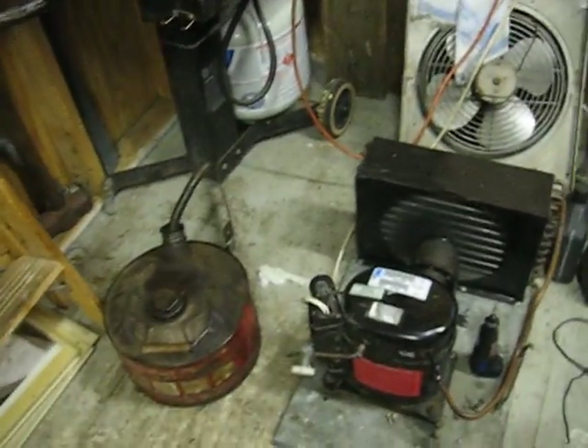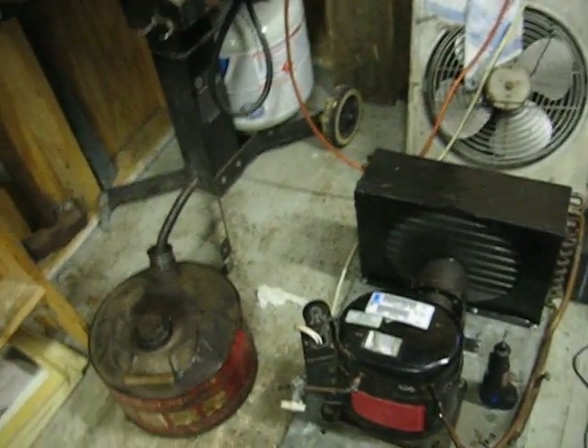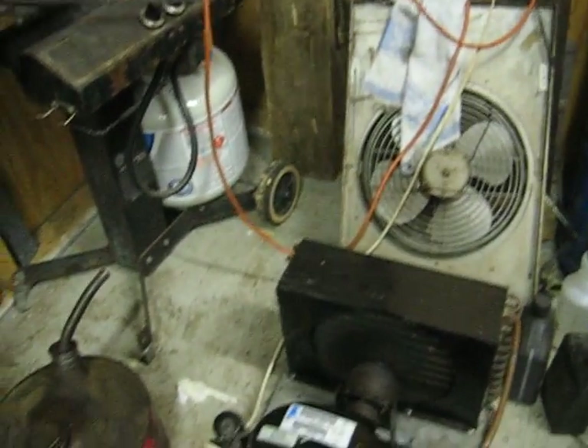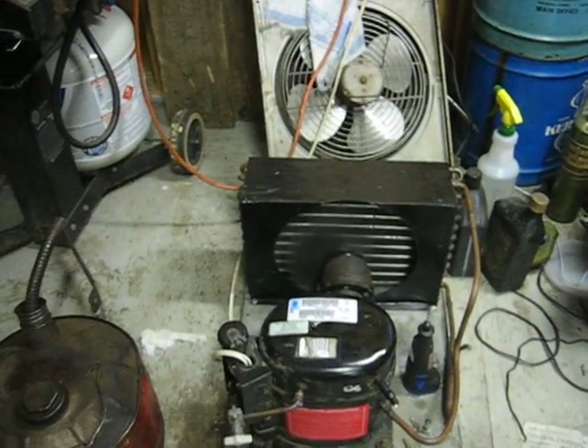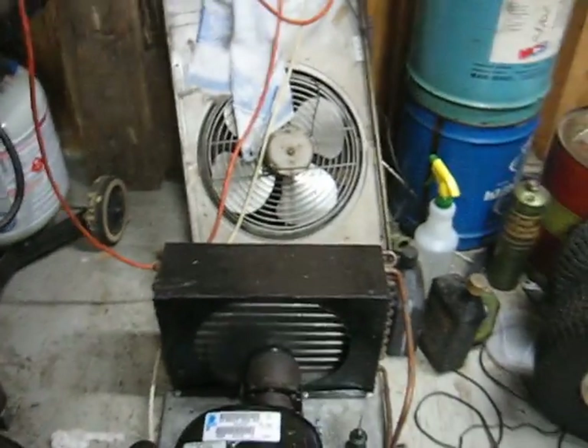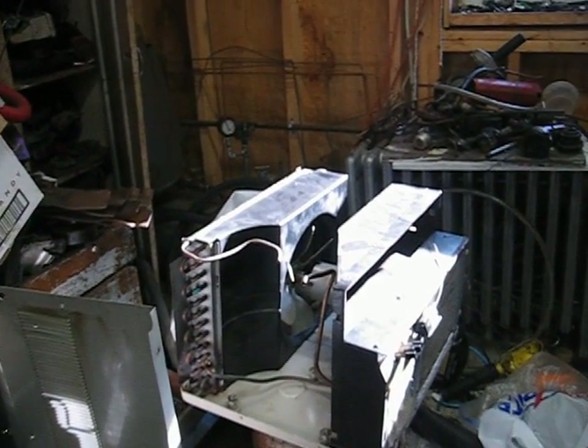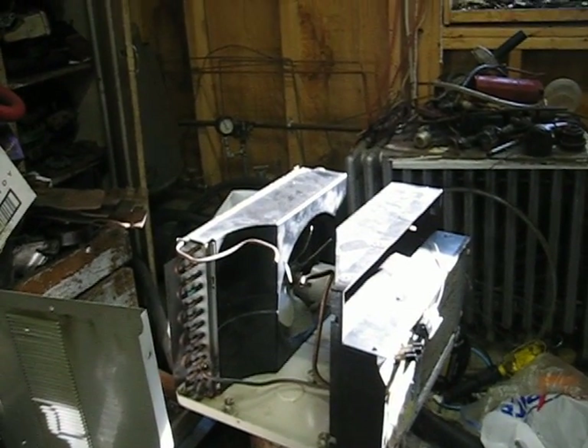That's a refrigerator compressor and you're going to make it an air conditioner. You're going to hook that up with that other one over there, so that one's going to be hooked to this one. And then the front and back will be cold.